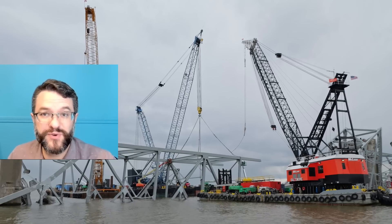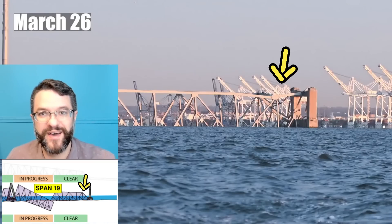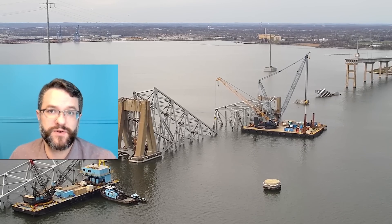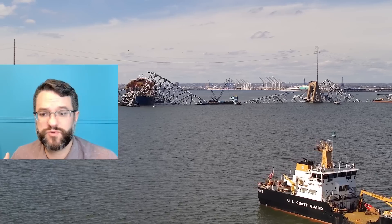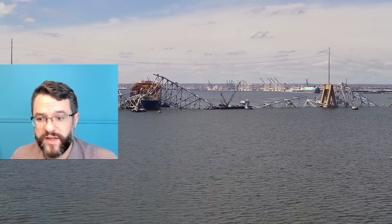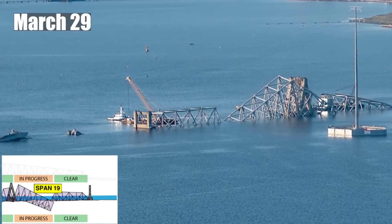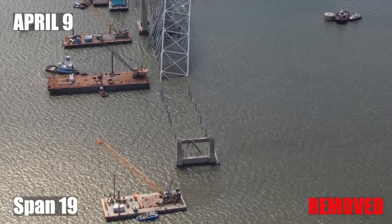In span 19, the first thing they did was start working on this section of the truss that fell nice and horizontal, resting on the mud line. This is one of the perfect spots to start and just get going on this recovery effort — it allows the crews to get familiar with the specific sites and allows the work plans to get fleshed out. Around March 29th they had crews working on this, and by April 9th they had removed about five to six sections of the truss.